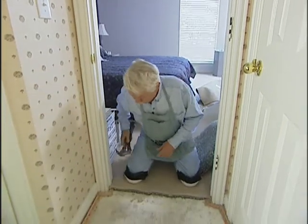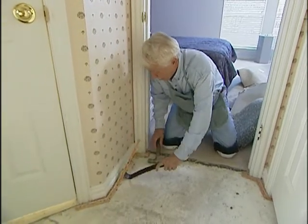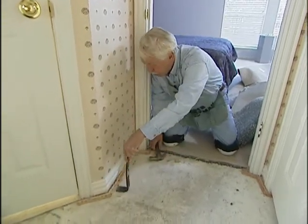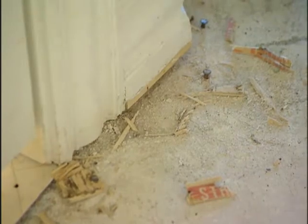First, though, we've got to get the floor taken care of, and that means getting rid of the tack strips all the way around. That's a pretty easy but tedious thing to do. Now, if you're going to be crawling around on a concrete floor, it's a good idea to wear some knee pads. They don't cost a lot, and they'll sure save your knees.